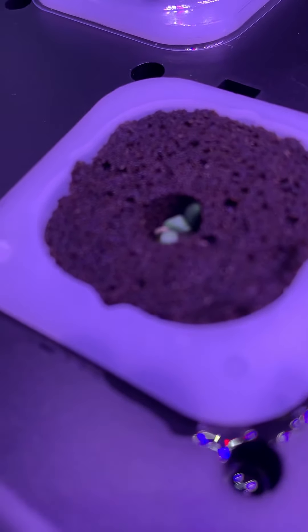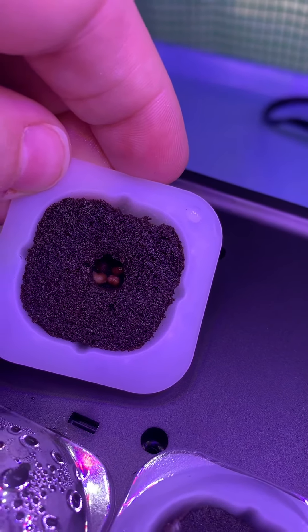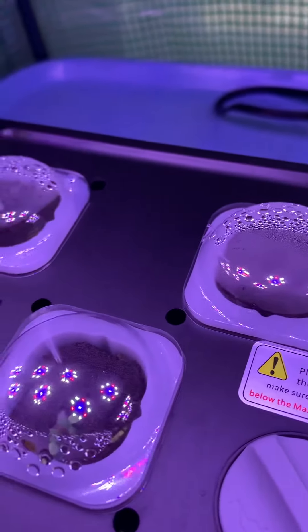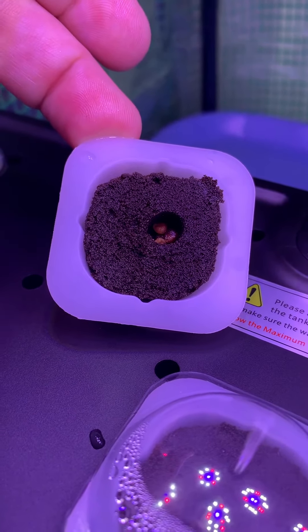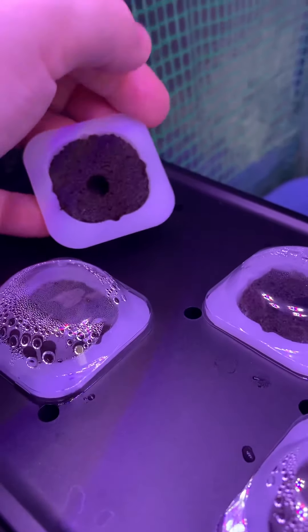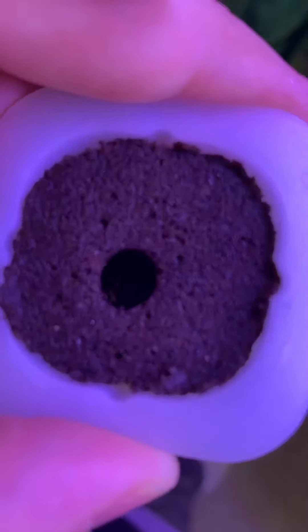Pretty sure when I did lettuce last year, I think it took two and a half to three weeks to get sprouts. This right here is gonna be the romaine. Still don't have my tomatoes — they still didn't send them to me. So here is gonna be baby spinach, and then in there is our strawberry seeds.